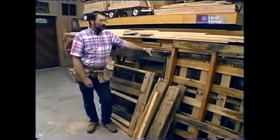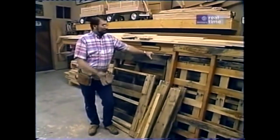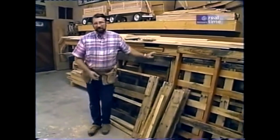So why not give it a try? The first thing I did was head down to the local warehouse where all these pallets are stacked up out back and they just want to get rid of them. So they'll give them away. Brought them back to the shop.